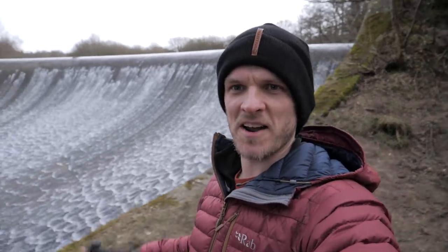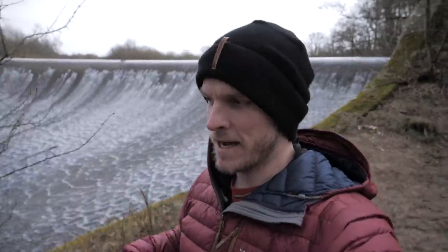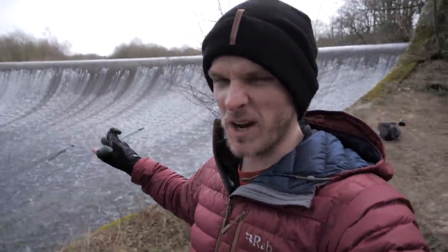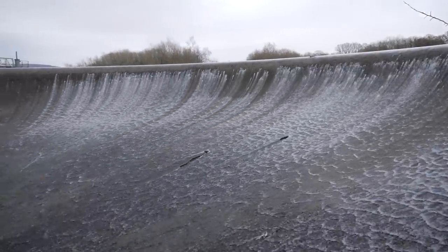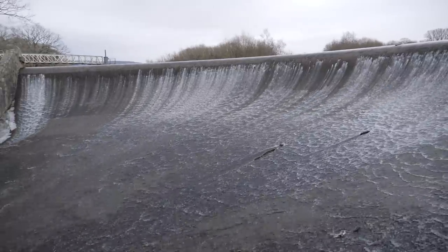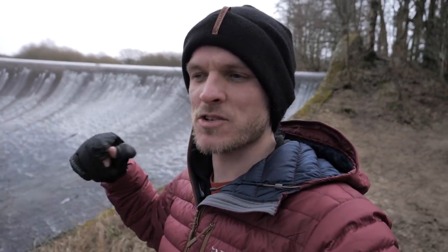We have arrived — get a look at that in the background, how cool is that! As soon as I found out this weir was quite local, I've wanted to come here and photograph it. It's going to be quite tricky because I haven't got a tripod. One thing that's cool though is the water's almost got this kind of natural long-exposure effect anyway, so I'm not too bothered about not having a tripod or filters.